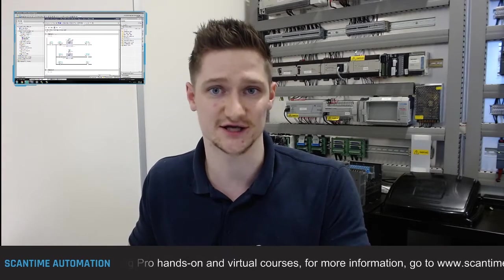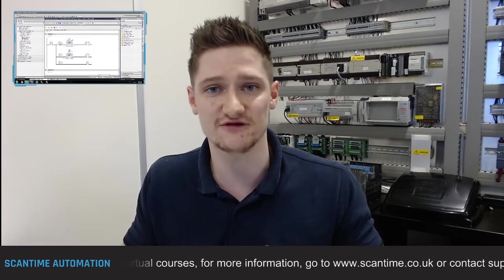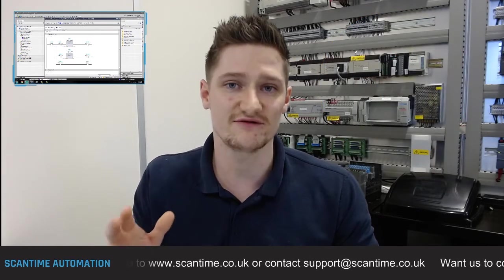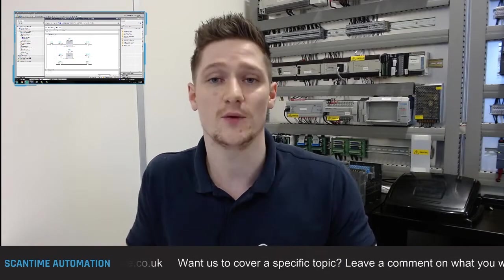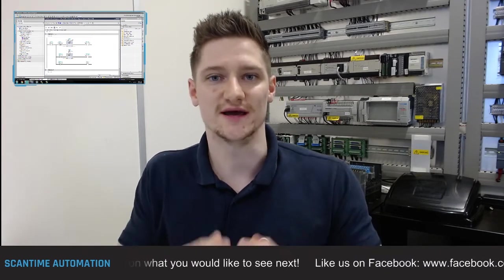Today we're going to show you why and how that's the case and prove that Timer 2 is only on for one PLC scan. But before we get into the video, please give it a like, comment below, and hit subscribe on YouTube or like us on Facebook. It helps us out a lot and we hope you're enjoying these free training videos.